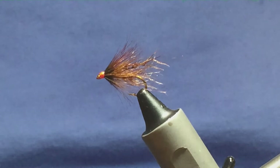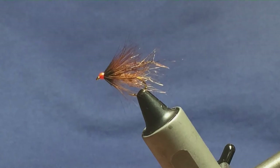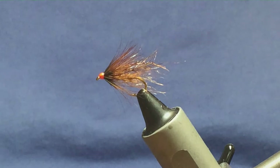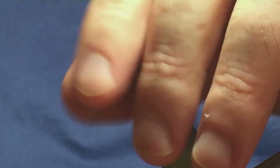Well, that's the wee fly finished. Like I said at the start of the video, these come in many, many colour combinations and to the best of my knowledge they all work. So give that wee fly a go and hopefully it can catch you a few fish.